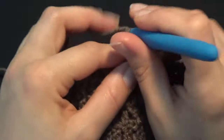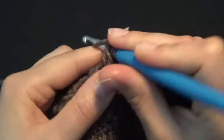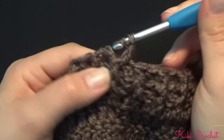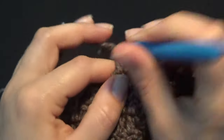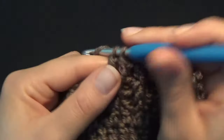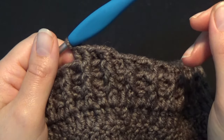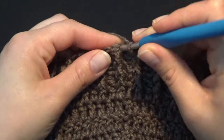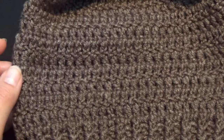Slip stitch on the second chain, chain 2, and work the third and last row of rib stitch. Again, front post double crochet on the first stitch, back post double crochet on the second, and keep alternating front post and back post all around. The last stitch will be a front post double crochet. When finished, slip stitch on the second chain, chain 1, cut the yarn and fasten off. Your beanie hat is completed.